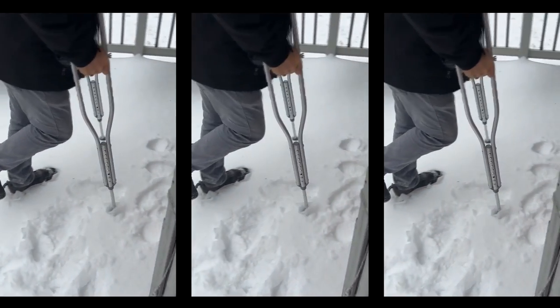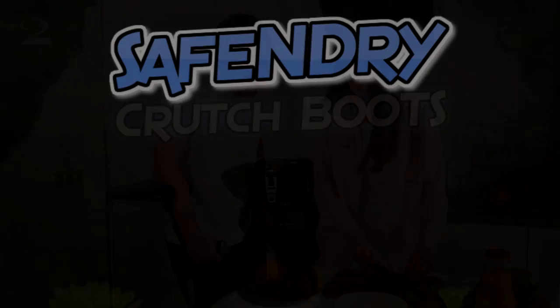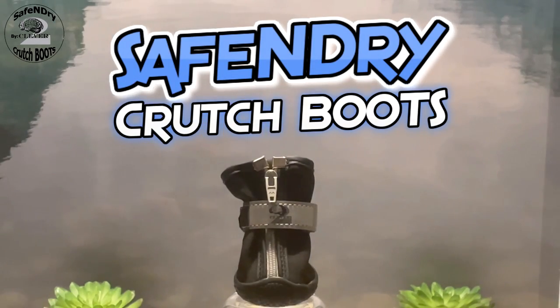Ever found yourself battling the elements, uncertain with every step you take on your crutches? Introducing Safe and Dry Crutch Boots — a game-changer in crutch safety.